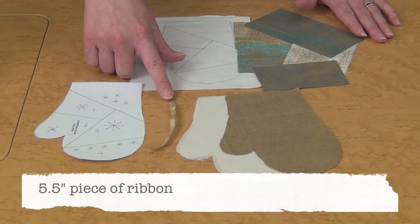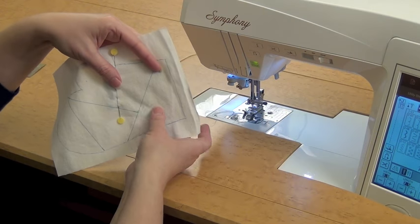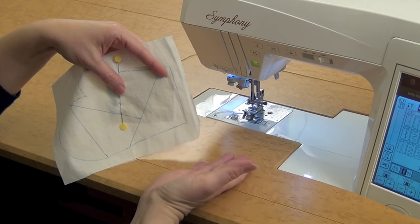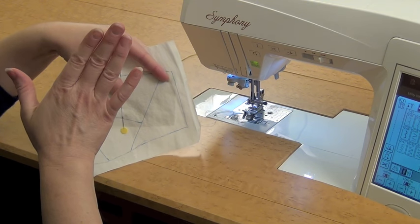You'll also need one 5.5-inch piece of ribbon to be the hanger. You're going to trace the pattern with the seam lines, and this side is actually going to be the wrong side in the end of your pieced fabric.